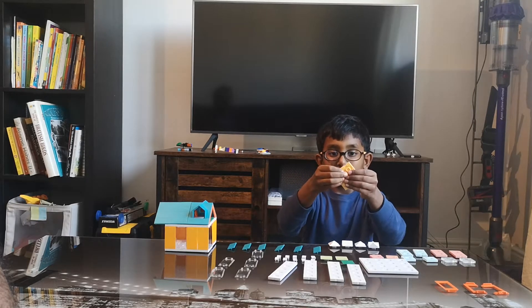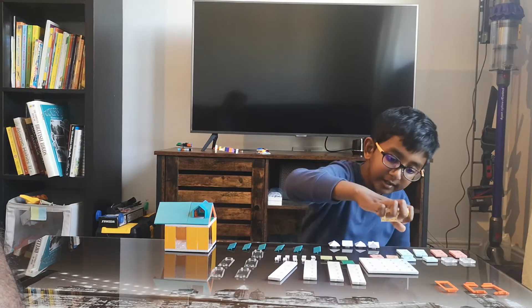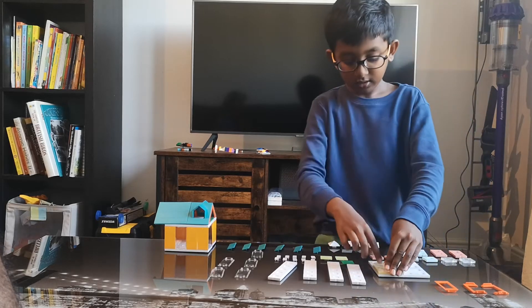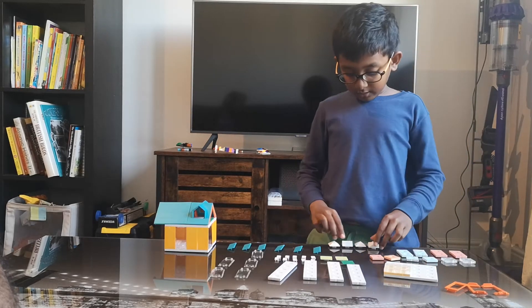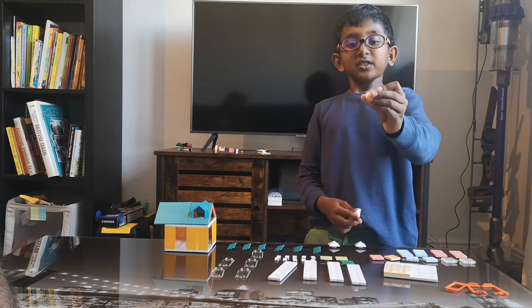It should look like this. After that you put this on one side, so then it should look like this. Now I'm going to make the roof, so you get one of this piece.